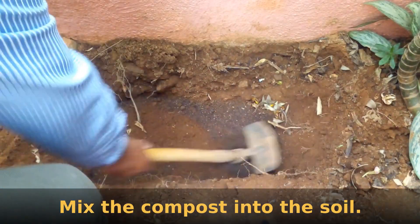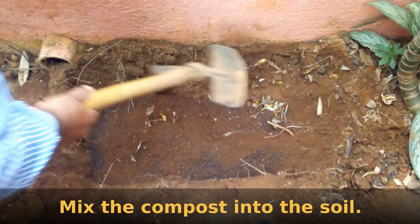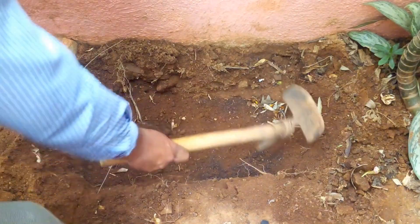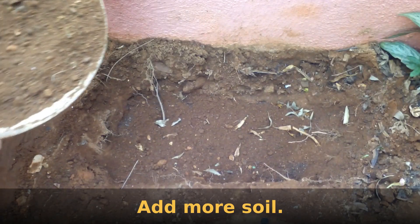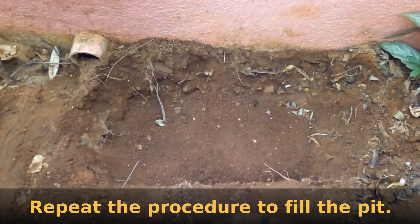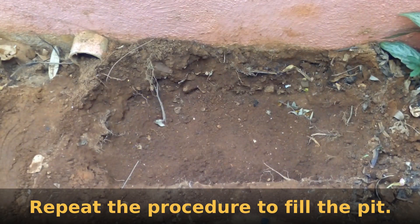Mix the compost into the soil. Add more soil and repeat the procedure until the pit is filled.